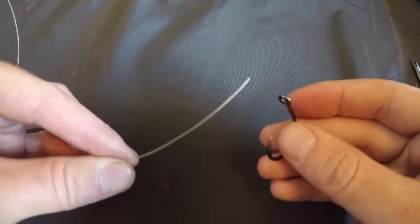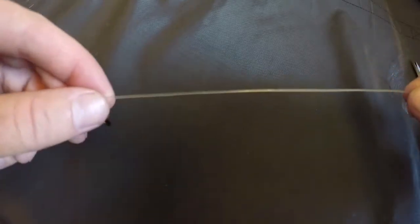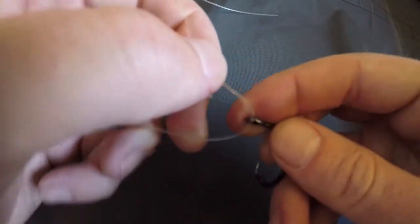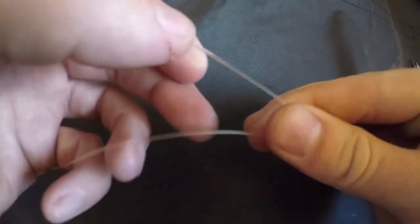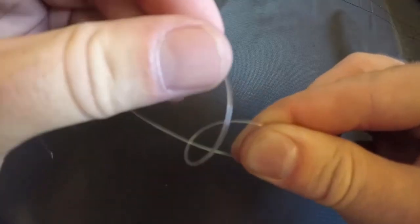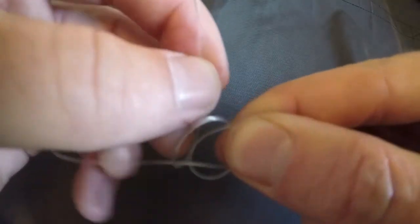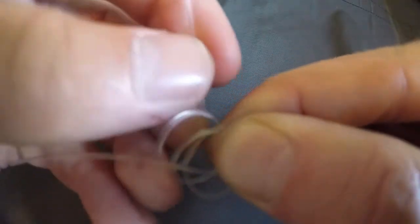We're going to run this 100-pound fluorocarbon line through the eyelet and leave about eight inches of slack on the backside. We're going to take this and loop it back around, pinch it with our fingers, then form loops around this line and pinch them off between our thumb and forefinger. We're going to do three loops.